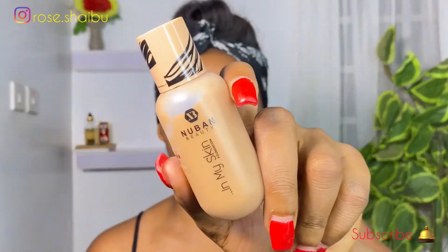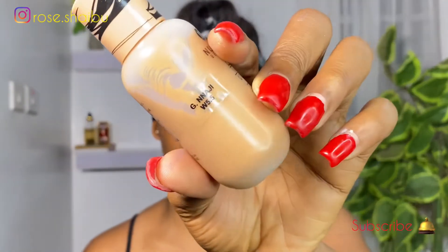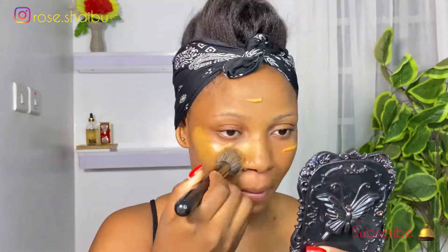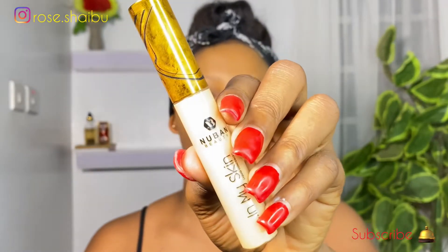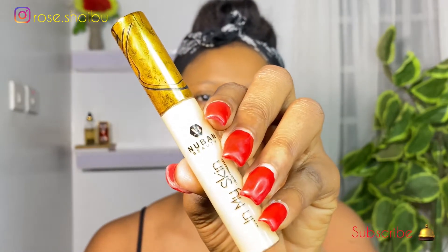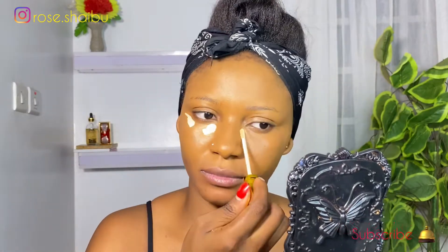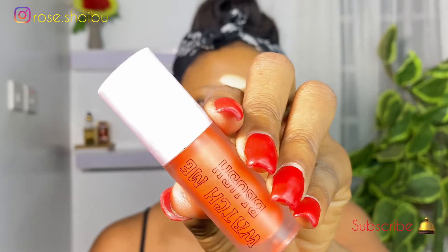For foundation, I'm going to be using the Nuban Beauty In My Skin foundation in the shade W5. For concealer, I'll be using this one from Nuban Beauty in the shade PO41. And then for blush, I'll be using this one from TM Essential.